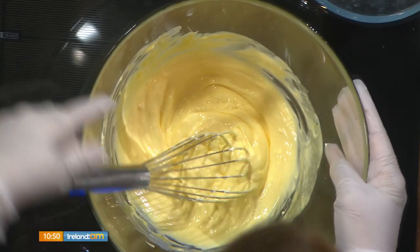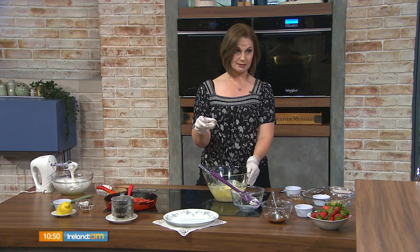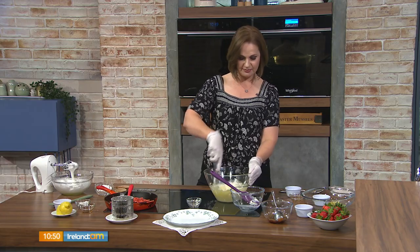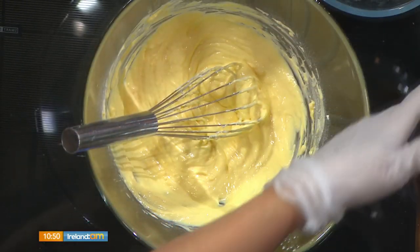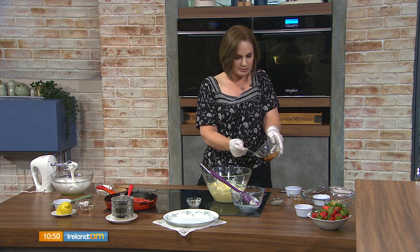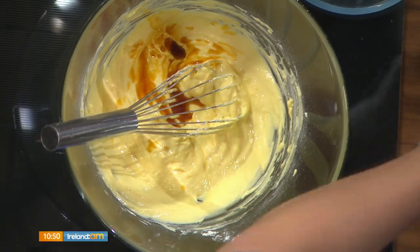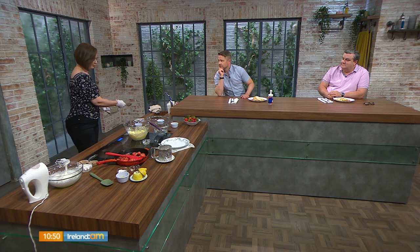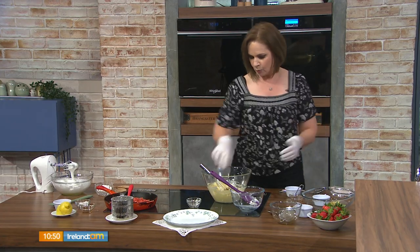We're going to add 20 grams of self-raising flour — that's all the flour in this pancake. It's nothing, really — just a suggestion of flour. Just look at the bag and then look away. We're adding 20 grams of self-raising flour, and I'm going to take just a spoonful of the rum from the raisins before I drain them and add a little bit to the batter. Then we drain our 35 grams of raisins, which have soaked for a full 10 minutes.